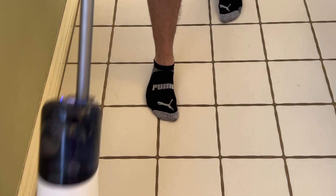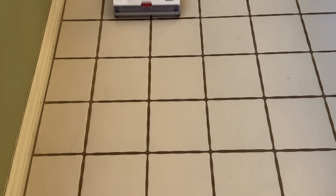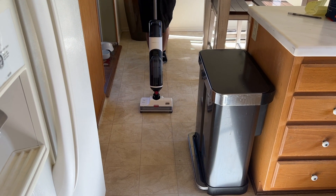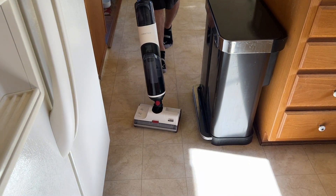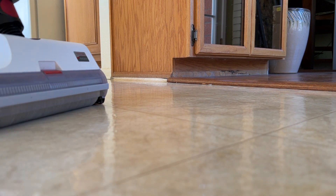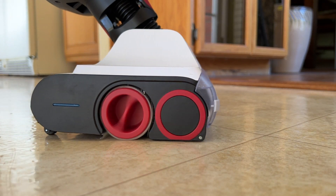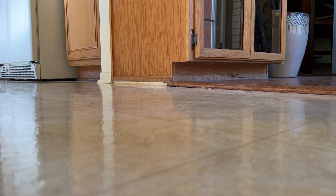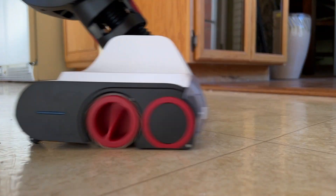With less water, the floor dries faster too. The Roborock Dyad will clean with just water or water and Roborock's cleaning solution. For this review, I didn't have the solution so I went with water only. When you turn the vacuum on, you'll notice it'll tug itself forward. The rollers are powered, and between the scrubbing rollers and the forward motion, it really doesn't take much work from you to clean pretty deeply.